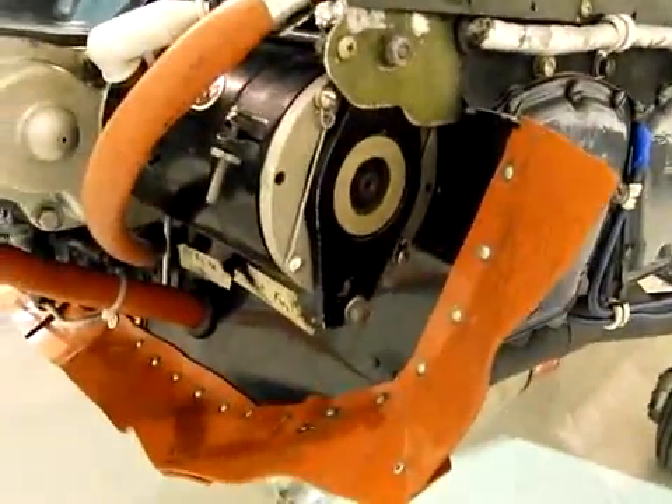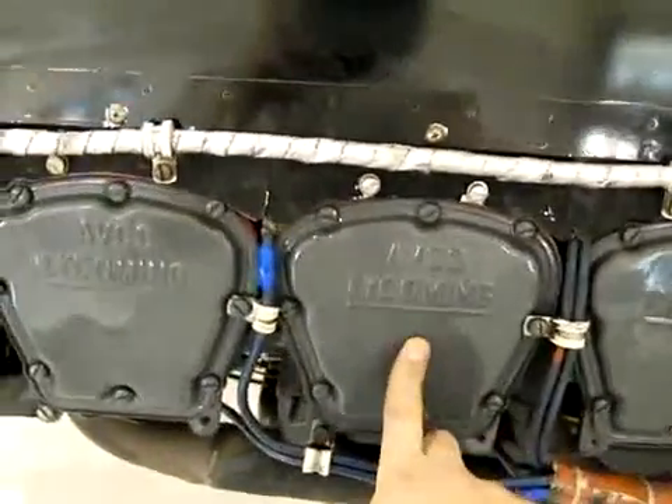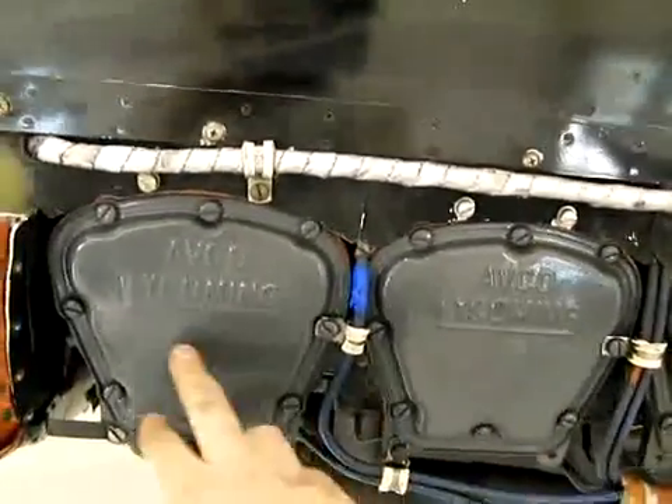I got the starter on this side, obviously the three cylinders — number five, three, and one.